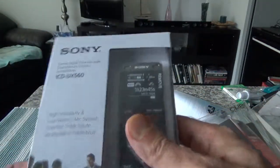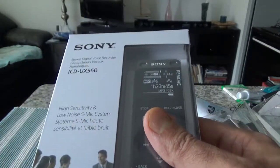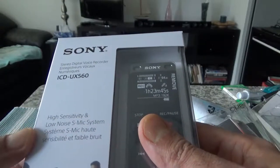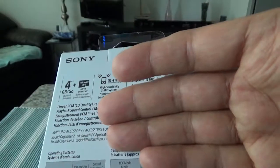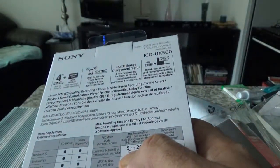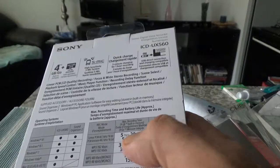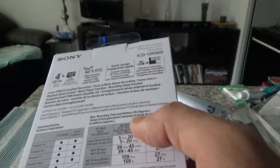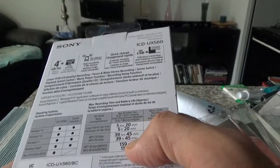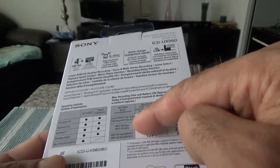Now this box is in English. This is model number UX-560 stereo digital voice recorder with a high sensitivity, low noise S-Mic system. It comes with four gigabytes of built-in memory, which can record five hours and 20 minutes at high quality recording. For MP3 at 192 kbps that stretches to 39 hours 45 minutes, and at MP3 48 kbps it reaches 159 hours. I'll always be doing high quality, which is the five hours 20 minutes option.